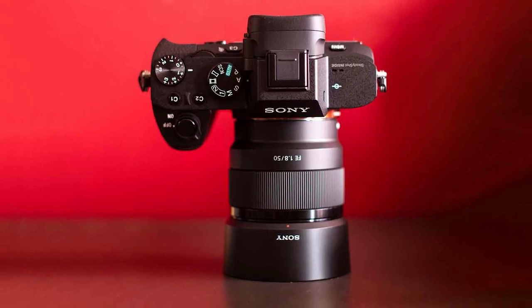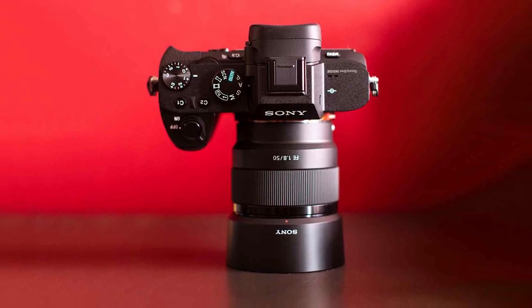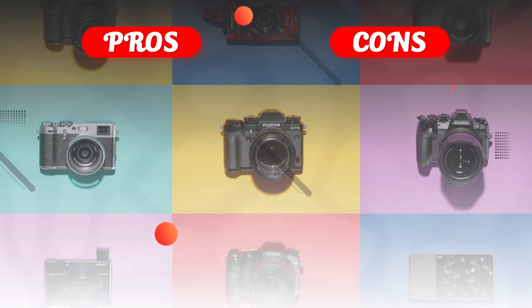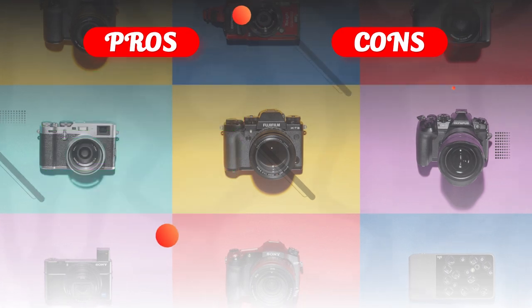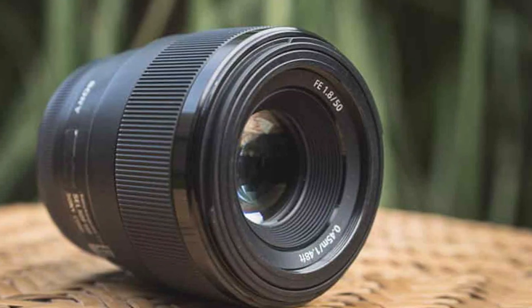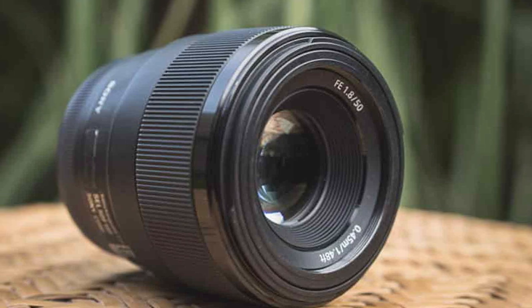The lens is sharp and produces excellent image quality even at the widest aperture. It's also capable of producing beautiful and creamy bokeh, which makes it ideal for portrait photography. The autofocus is fast and accurate, thanks to the lens's advanced AF system which includes a linear motor and a high-precision control algorithm.